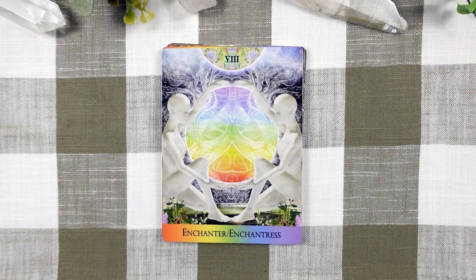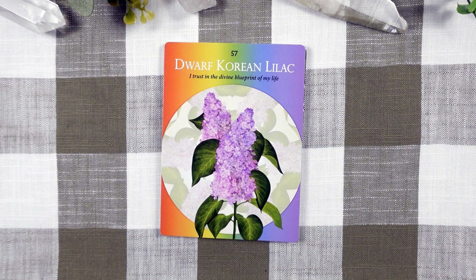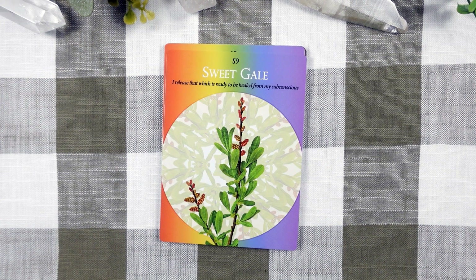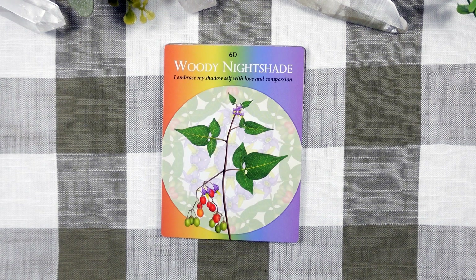The Enchanter and Enchantress are archetypes of the Rainbow Chakra. They serve as guardians of the multidimensional reality and the Shepherds of Universal Truth. Our first ally in Chakra 8 is the Dwarf Corian Lilac for Trust, Surrender, Expansive Thought, Divine Order, and Synchronicity. Mugwort with Spiritual Integration, Psychic Awareness, and Multidimensional Consciousness. Sweet Gale for Subconscious Clearing, Lucid Dreaming, and Clear Communication. Woody Nightshade for Shadow Integration, Deep Healing, Self-Love, and Compassion.